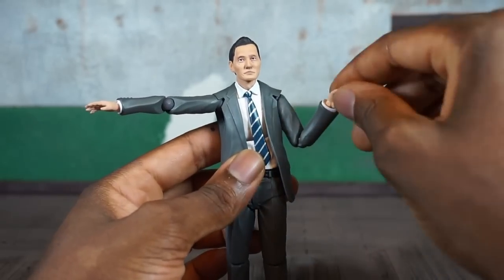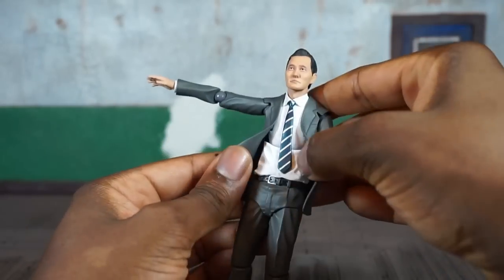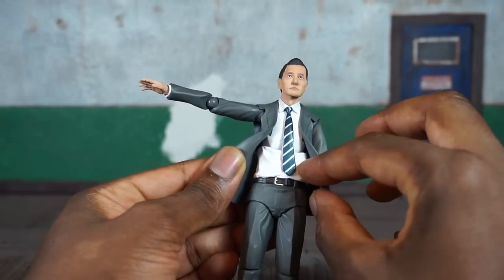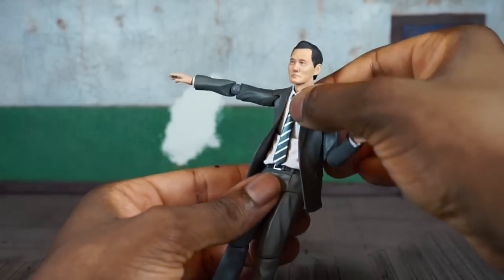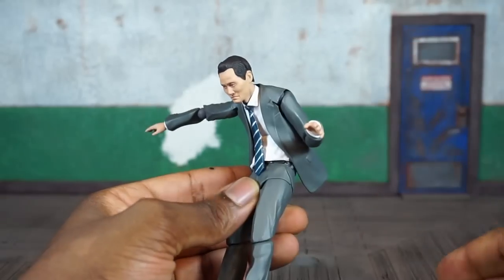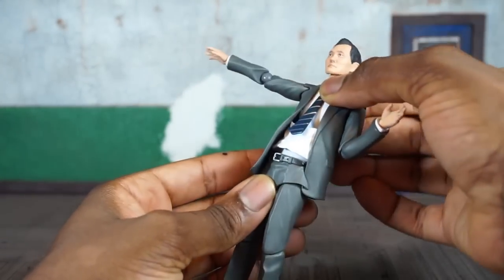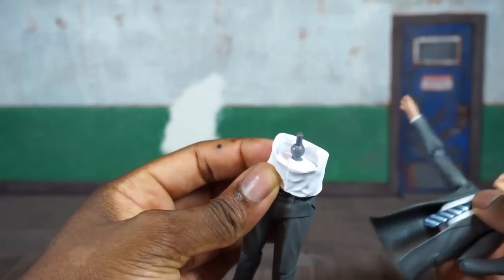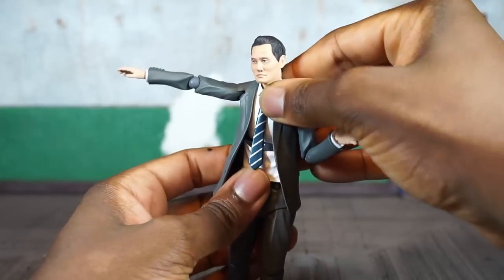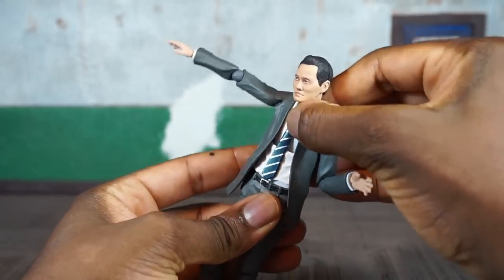You get a swivel and hinge on the wrist. As for the torso, part of the shirt is a separate piece, so you can get him crunching down pretty far forward and back. You can see a Figma joint in there — you get a decent range in the upper torso and lower abdomen.